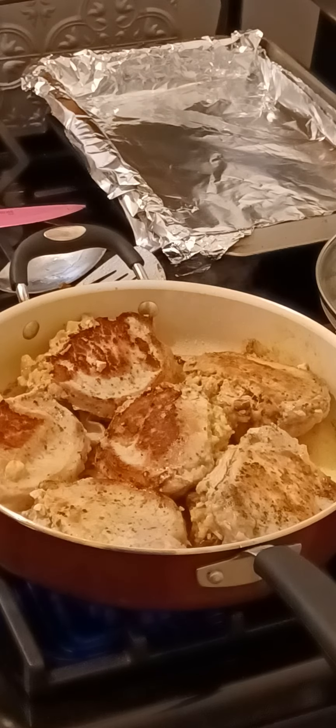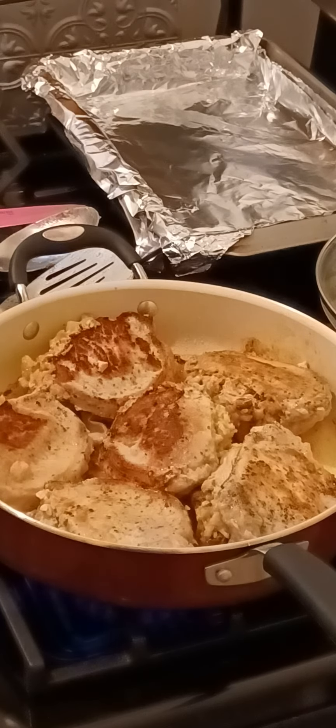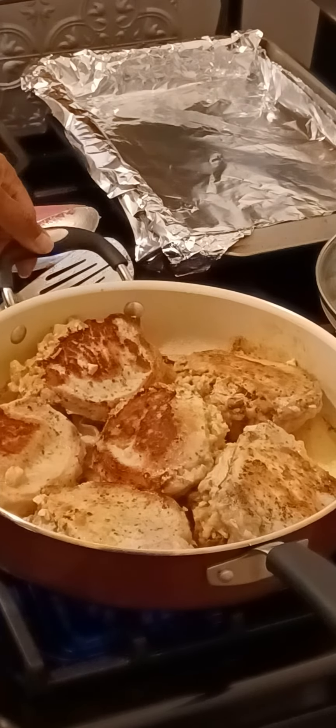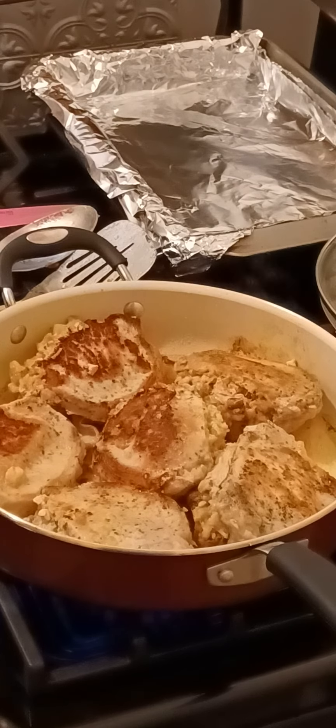So now we're going to let them brown on that side too. Instead of putting them directly into the oven, we might pour some water in here, or some chicken stock or beef stock — whatever you have. We'll let them cook a little bit further, or we might put them directly into the oven. We'll see when I come back.